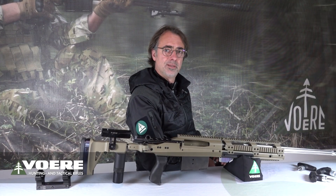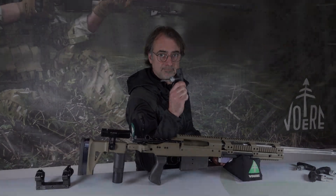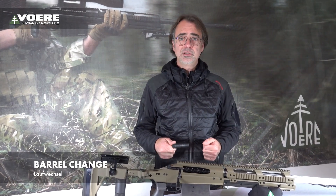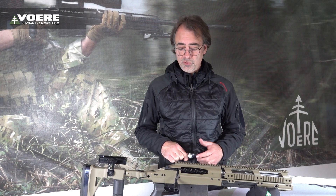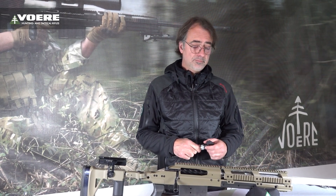Welcome everybody to Ferrer under 3 minutes. Today we need the right torque. We often get asked how to change the barrel on a multi-caliber rifle like this particular Ferrer X3, and what kind of tool the customer has to use. So let me demonstrate the barrel exchange.